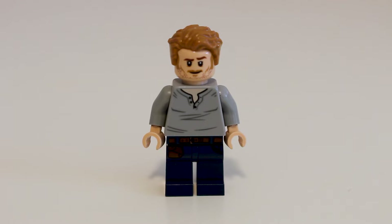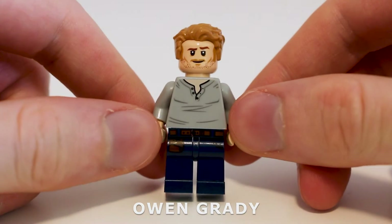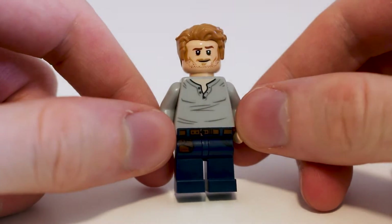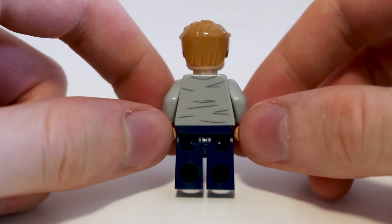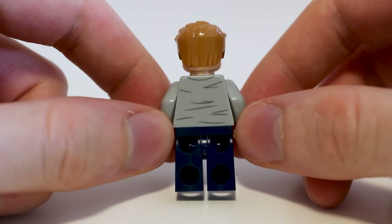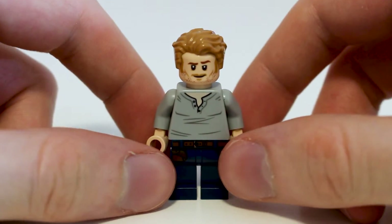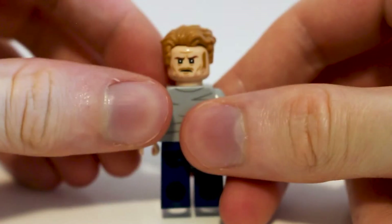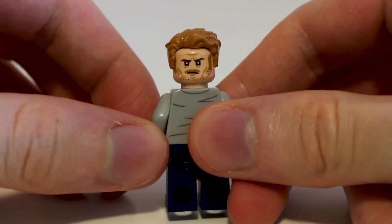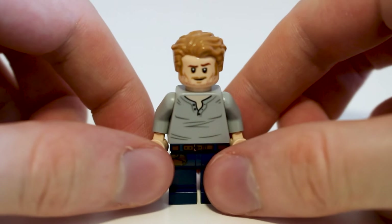First up, we have a Jurassic World classic, Mr. Owen Grady. This is a pretty typical print for this character. It's the same print that we've seen in a couple of the other sets, so this isn't an exclusive figure. He isn't special from the other sets, so not much to say there. This character does come with an alternate face print, so you have that going for it. But other than that, it's just a nice, detailed figure of Mr. Owen Grady.